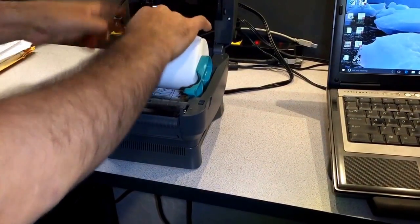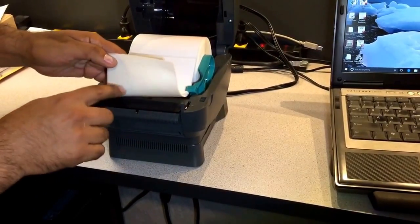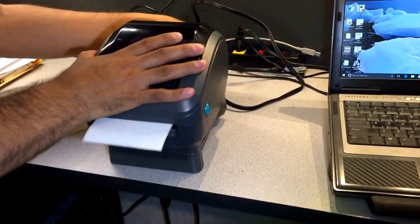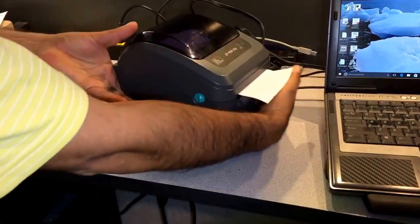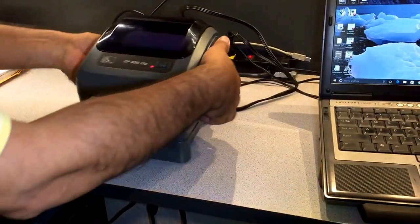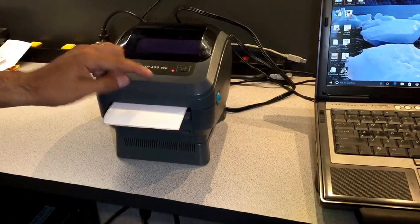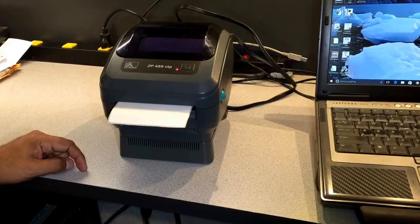This is how you load it in — put it under the guides, get about one to two inches out of the printer, and close the printer. Then connect it to the power and to the USB. There is a power switch behind the printer — flip that up. You're going to get a red button, which is normal. It takes a few seconds for the printer to do its self-test and self-calibration, after which it will make some noises and feed a few labels.